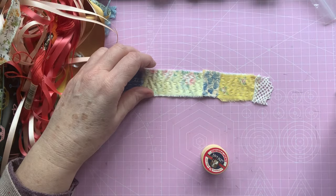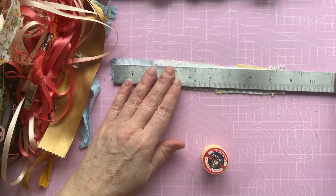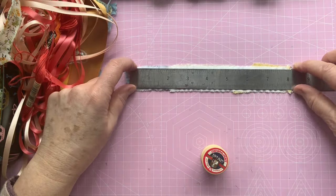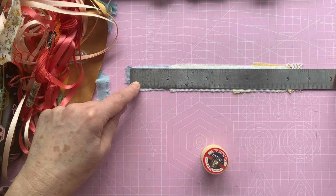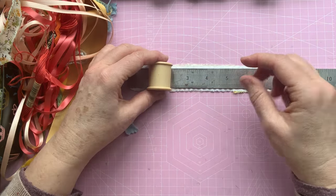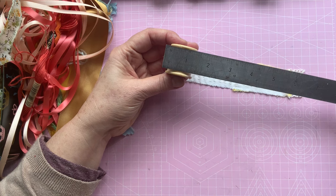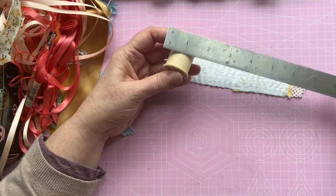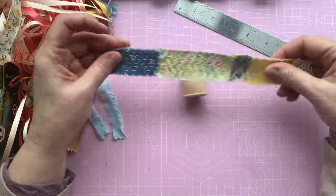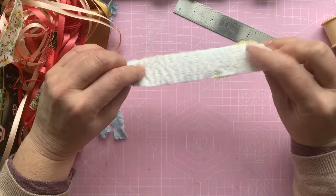All I've done so far is cut out a piece of base fabric, which is about eight inches by just over one inch. I kind of used my ruler — I think my ruler must be an inch wide and I just used the width of my ruler, just slightly bigger as I tore the fabric. So eight by about just over one inch, just to give you a little bit of space. The bobbins are just over an inch wide, so if you're using bobbins, just measure your own to make sure the fabric fits. I've used just an old piece of cotton sheet.